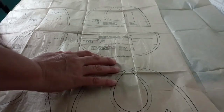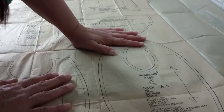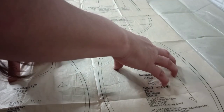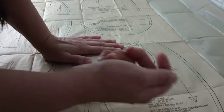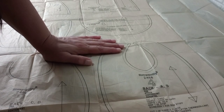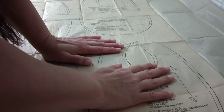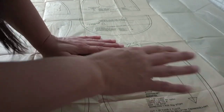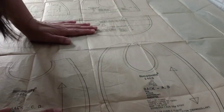Generally when I cut out a pattern, I'll cut it out on paper like the kind used for shipping and wrapping boxes. That way the original stays intact - it's really fragile, and if you pin it more than once your pattern starts ripping. So I like to make a copy to use, and then I keep the original in an envelope inside this envelope, marked with which pattern it is.